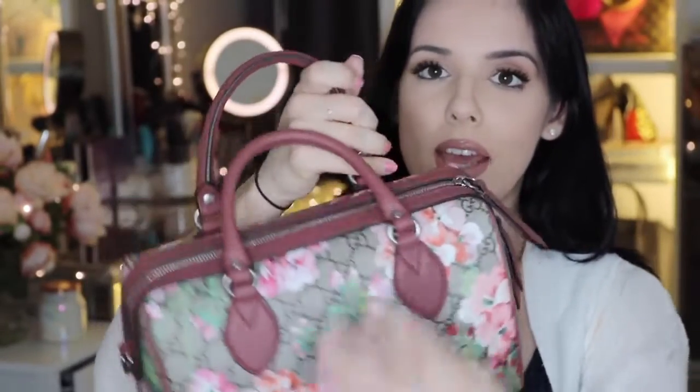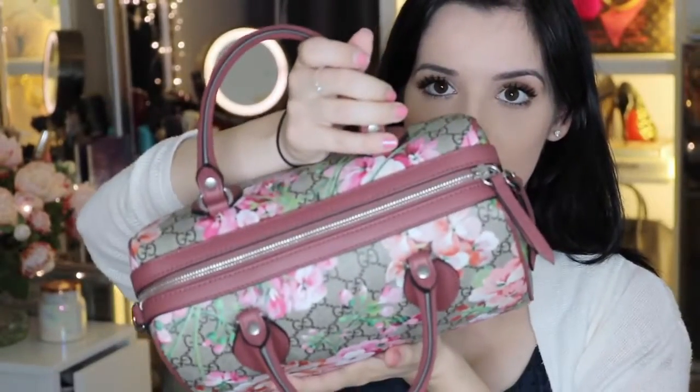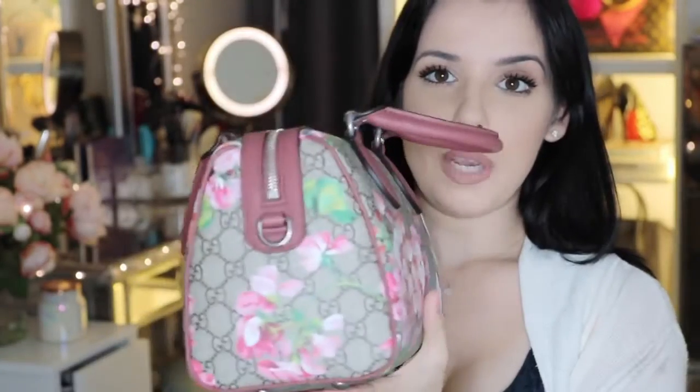Now, it does have silver antique detailing. So it has five feet on the bottom — those are silver — and then the zipper here is also silver. Much like the Speedy Bee, this Boston bag has two little D-rings where you can attach a strap to, which is really nice. Like the Speedy Bee, it does have that shoulder strap.